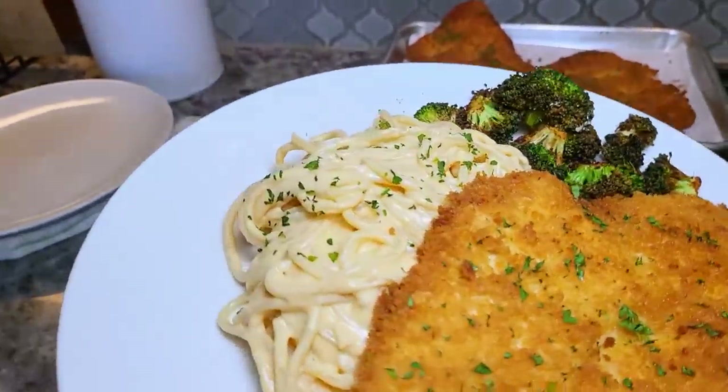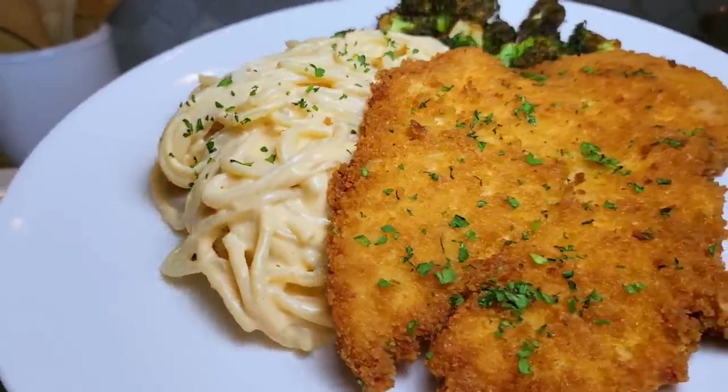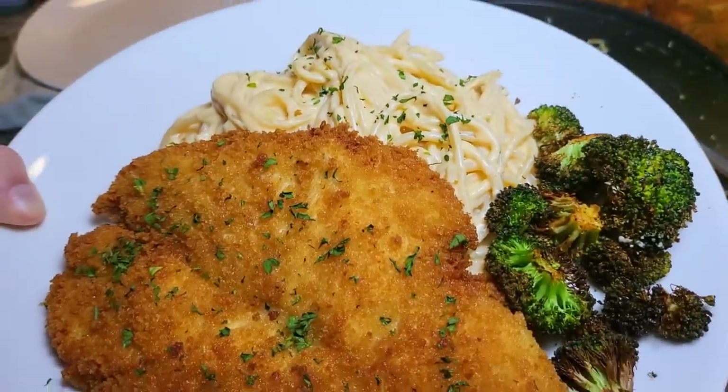Here is what one dinner plate looks like. This is going directly to my son — he loves this. I hope you give these recipes a try, I hope you like it, and thanks for watching.